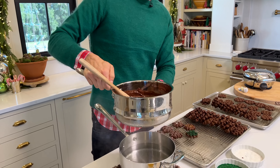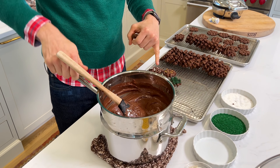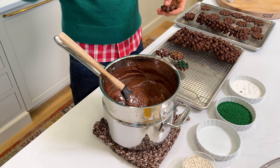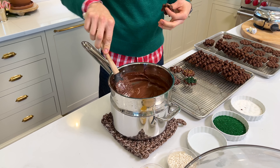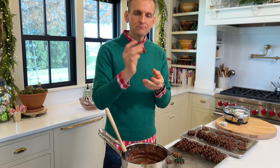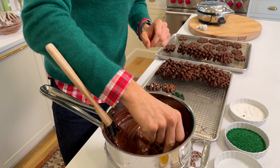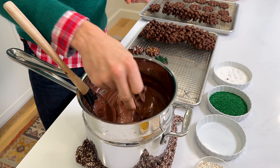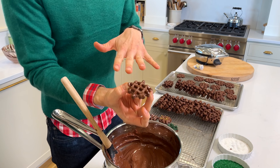Last batch is coming out. You kind of have to work with your waffle iron to know your settings. Mine is on setting two, and it takes a minute and 20 seconds per batch for the perfect result — I want them crispy on the edges but still kind of soft in the center. So I take them out and let them cool. I feel like a candy maker over here, and that's what I love.